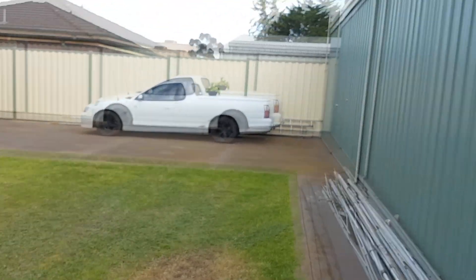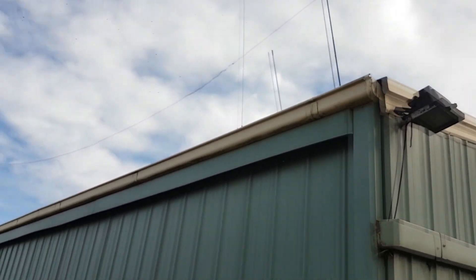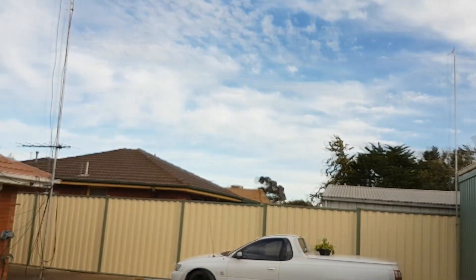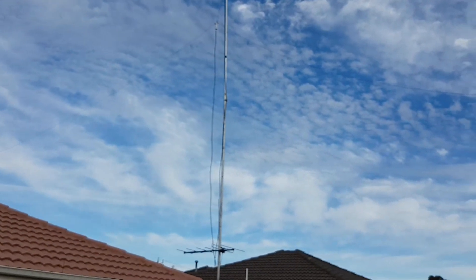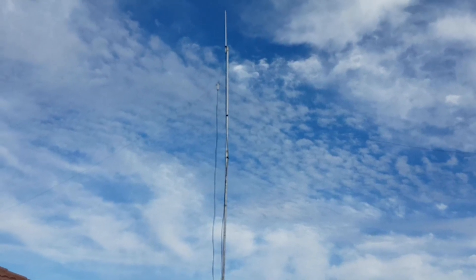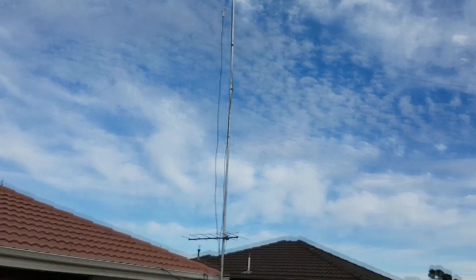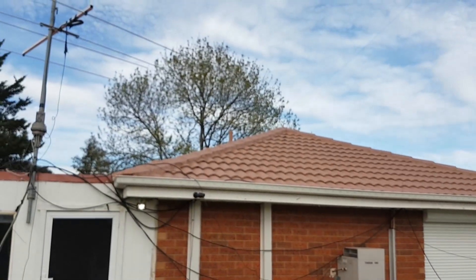The next antenna is my 80 meter dipole. You'll see one end of it here, following along the pole, going up into that pole there. It's about 120 feet or 40 meters long — probably 38 meters or something like that. It's not very high, about six meters in the air, and it goes into that big tree down the back.